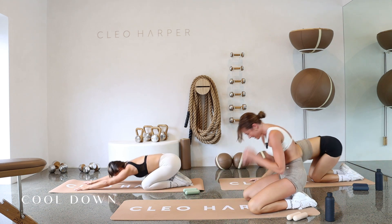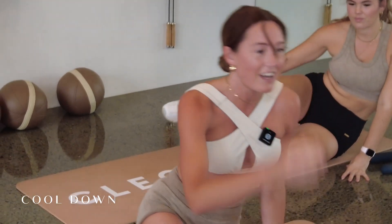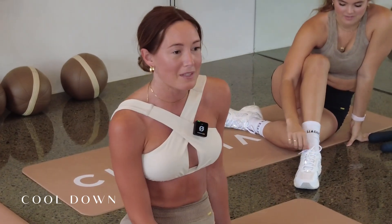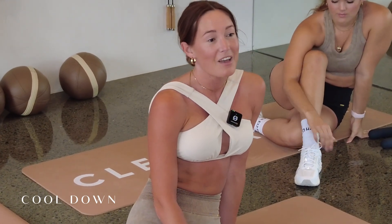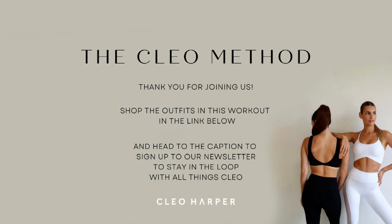Slowly rolling yourselves up. Just find your side seated position here and you guys are all finished. That was workout 173. Make sure you grab some water and hopefully we see you back for workout 174. Thank you. Bye.